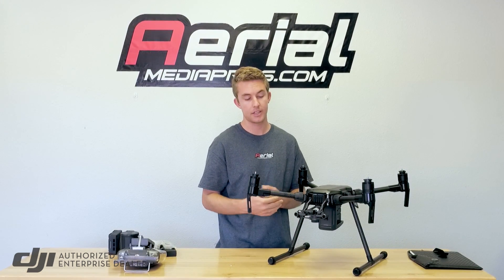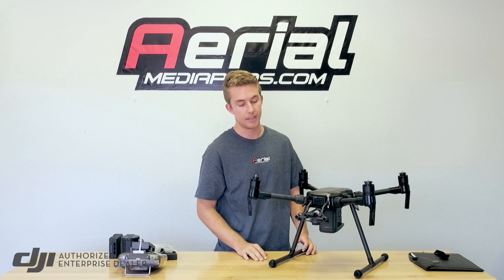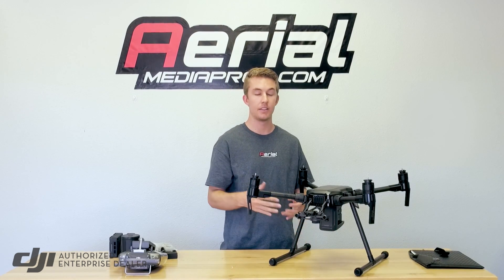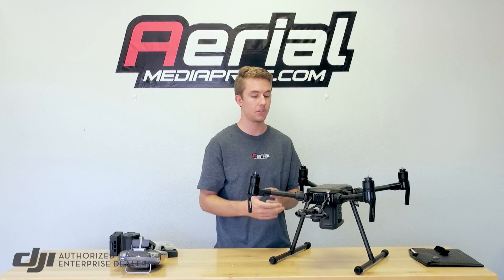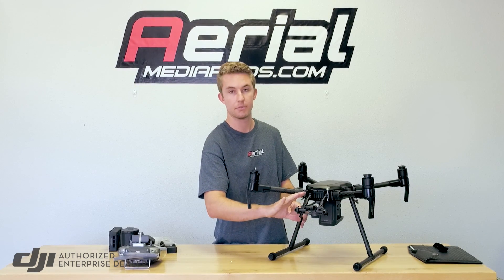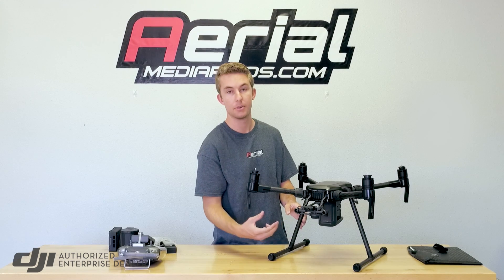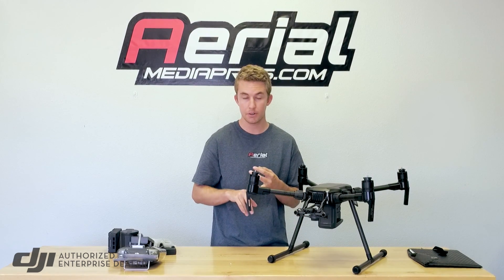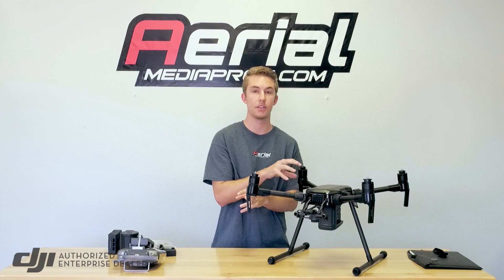It'll hold any of the new cameras that came out around the time of the Z30 — so a 30x zoom camera — and any future industrial application cameras will be based on this platform. The M200 holds a single camera mount. Then there is the 210: the Matrice 210 is for dual camera setups. It actually has two mounts, the same obstacle avoidance, and the same pilot cam, but you now have the ability to hold two cameras simultaneously.